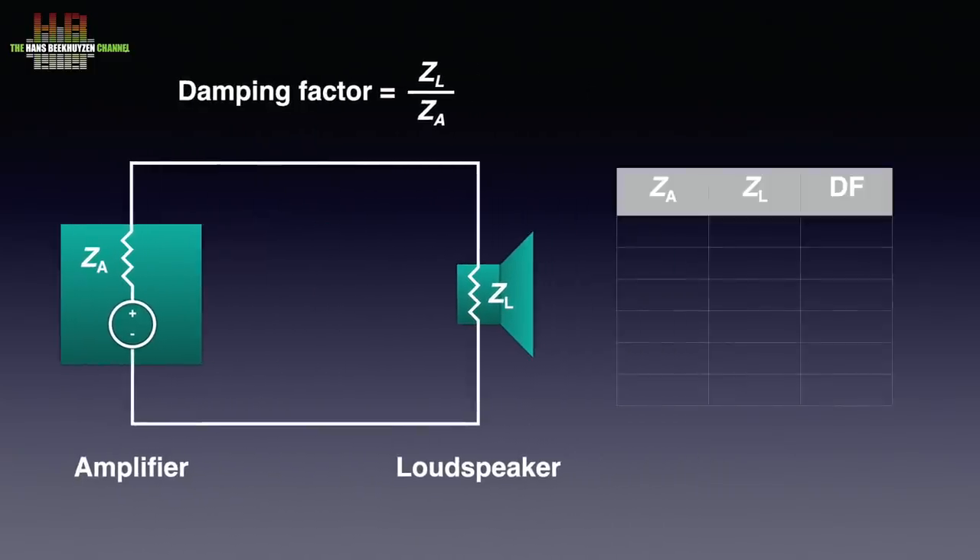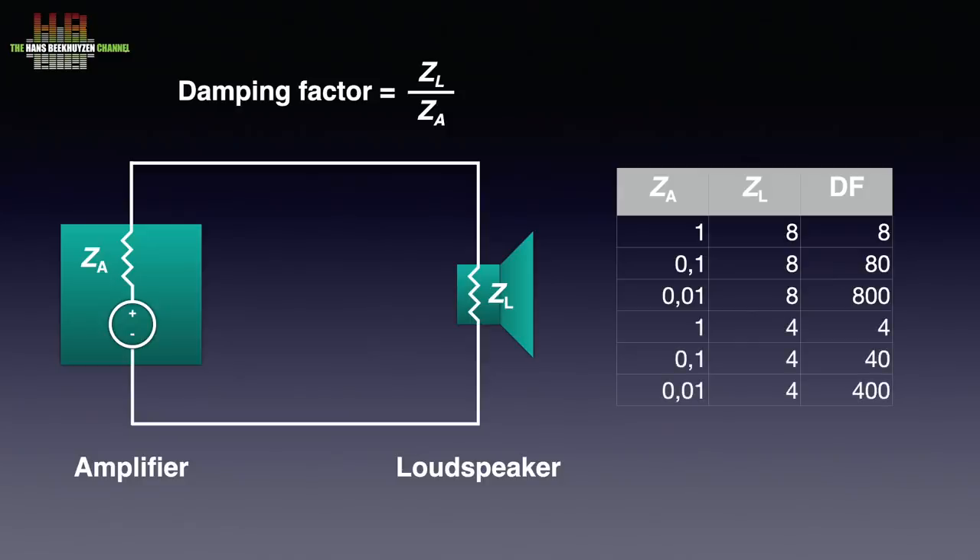If the output impedance is 1 ohm and the speaker impedance is 8 ohms, the damping factor is 8. If the output impedance is 0.1 ohm and the speaker impedance is 8 ohms, the damping factor is 80. And if the output impedance is 0.01 ohm, we get a damping factor of 800. We can make the same calculations for 4 ohm speakers and you'll see the damping factor is half of that of an 8 ohm speaker.